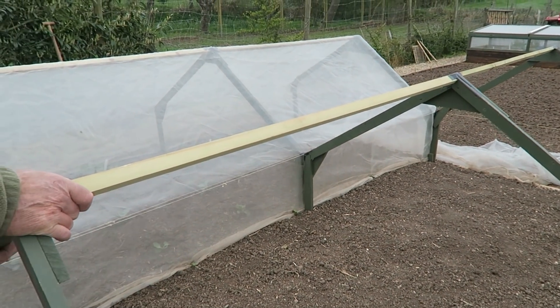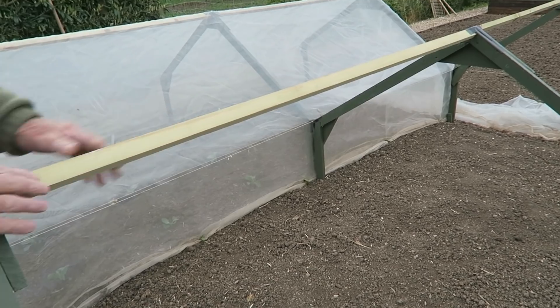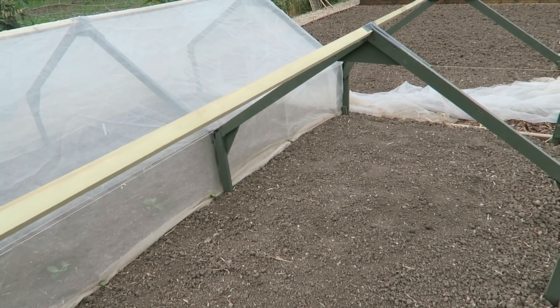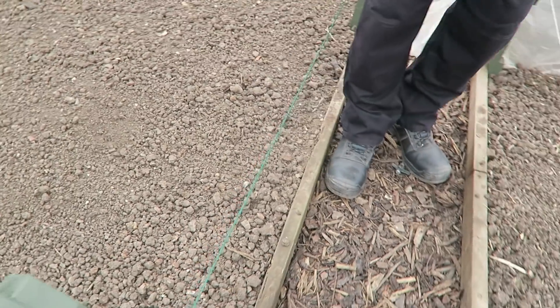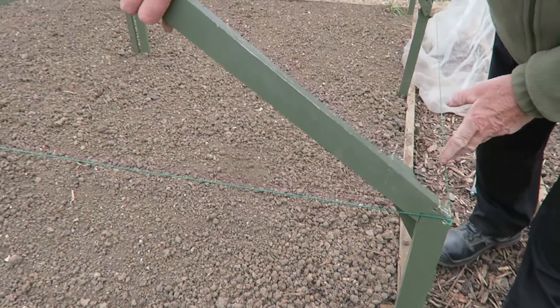I haven't done any work on the greenhouse site this week but I have been working getting these tunnels ready. I'll show you what I made a little bit different this season. With them being a lot shorter, I've actually put a cross piece in. It's only a tile, and because it's been galvanized they can't paint it — if you put paint on galvanized it will just wash off at the first rain. So we'll leave them this colour for this season then paint them at the end of the year. I've put wires around the edge as normal.